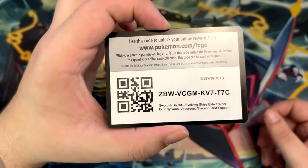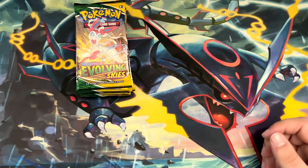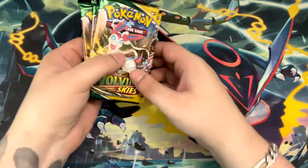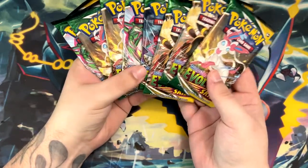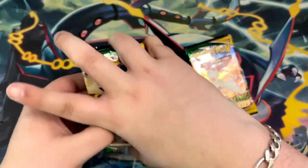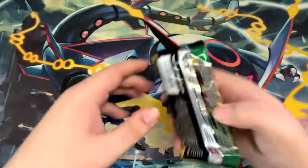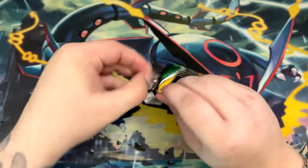Here is the code card for that Elite Trainer Box — good luck to whoever gets that. And of course, the packs that we're after. Hopefully we can pull something good. Since we don't have that many packs here, I will be doing the card trick. Hopefully I won't mess it up, but let's just jump straight into it.